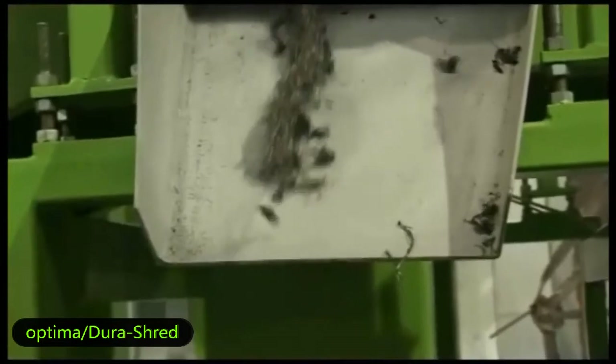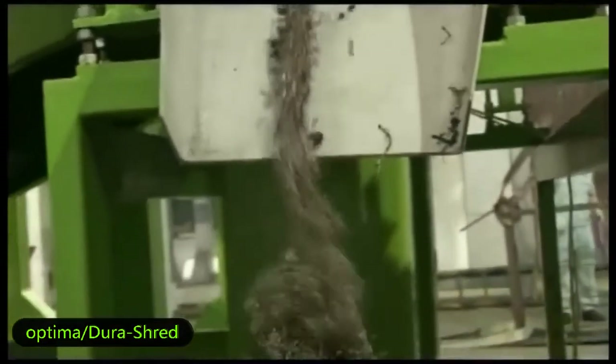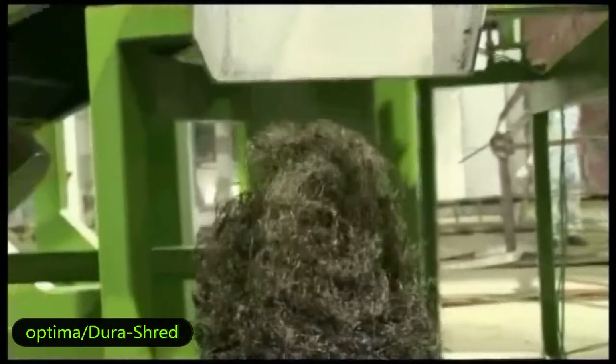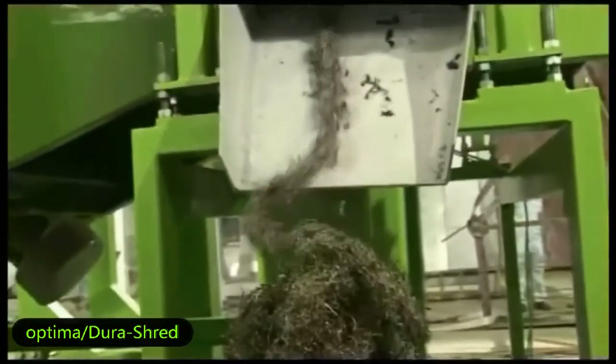This magnet machine can pick out the steel wire from the rubber. You can see the steel wire being extracted — it is fast, efficient, and clean.